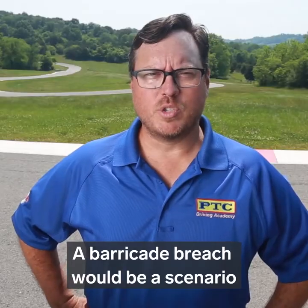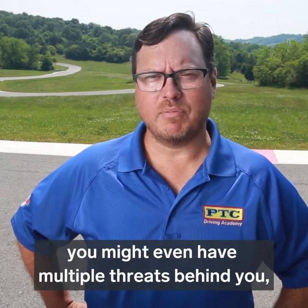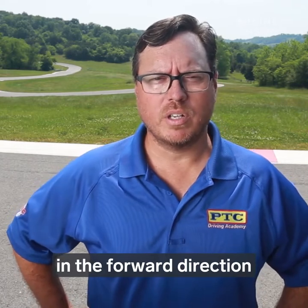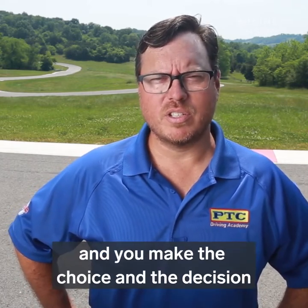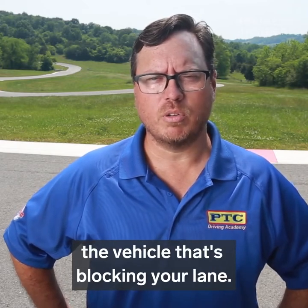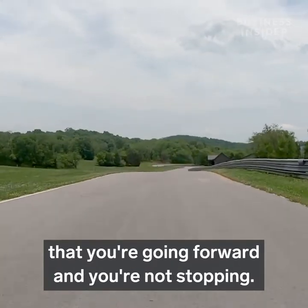A barricade breach would be a scenario where you don't have the time to back up, or you can't back up — you might even have multiple threats behind you — but you're already traveling in the forward direction and you make the choice and the decision to ram through, or barricade breach, the vehicle that's blocking your lane. A barricade breach starts with making the decision that you're going forward and you're not stopping.